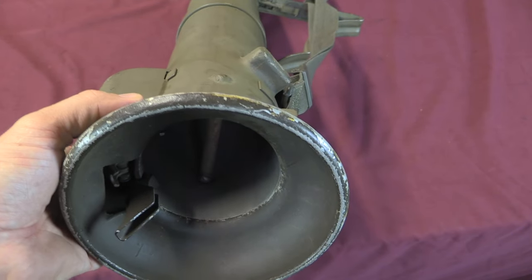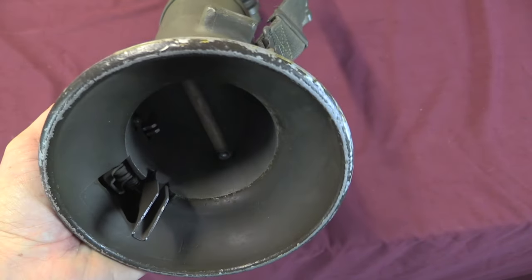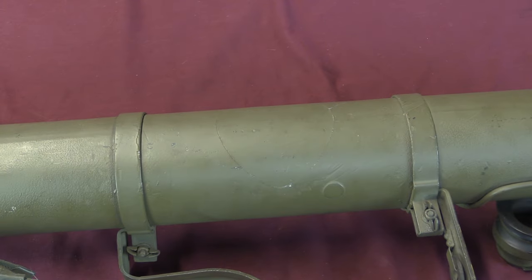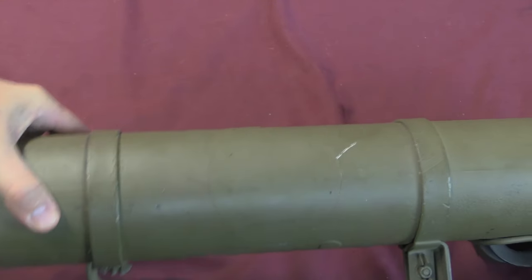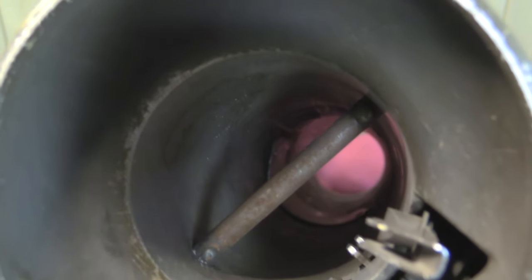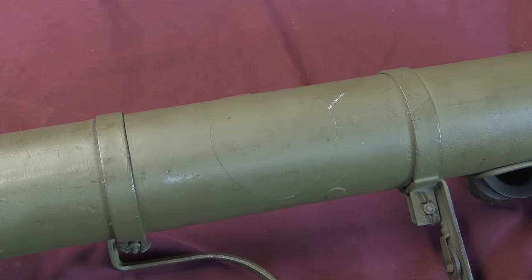Back here we can also see one of the two things that was done to deactivate this. In the US, according to law, in order to deactivate a destructive device like this, you have to have an obstruction in the bore that prevents a loaded round from being put in — that would be this bar welded in place. And you also have to cut a hole that is the muzzle diameter in the body of the weapon. That hole is right here, though it's a little hard to see. This was originally cut in the main tube and then someone has patched it from the inside with just a little thin sheet of tin. So this is still — even if you took the bar out — totally not safe to shoot. However, being patched and painted over, it looks really good as a display item.